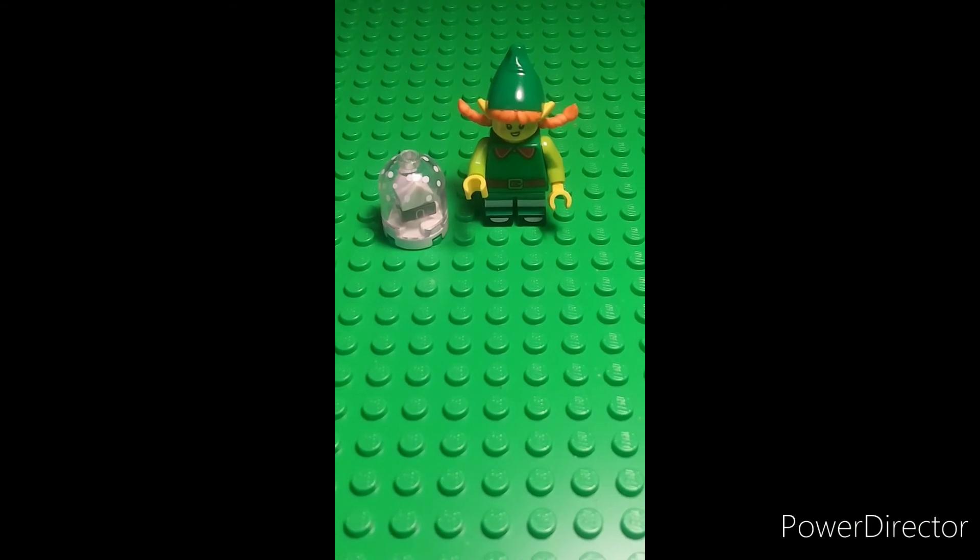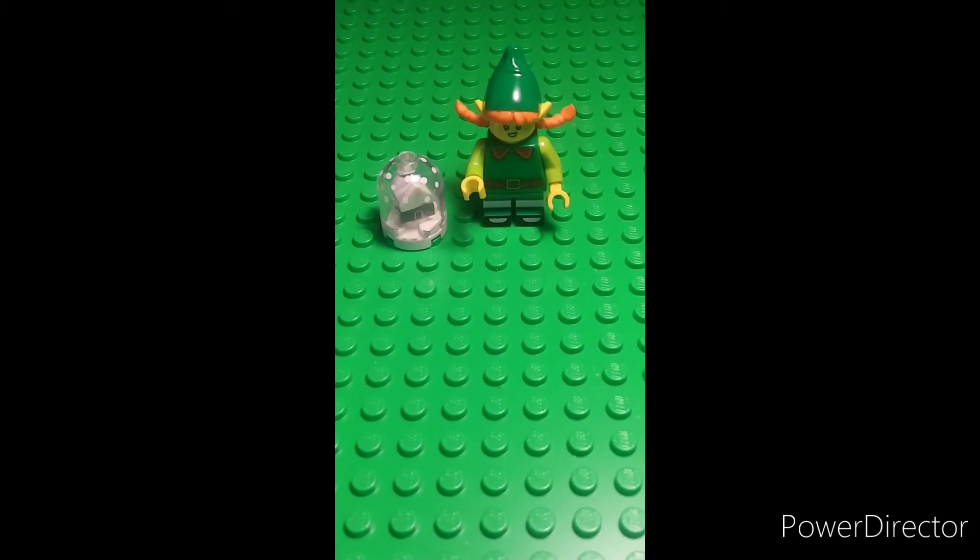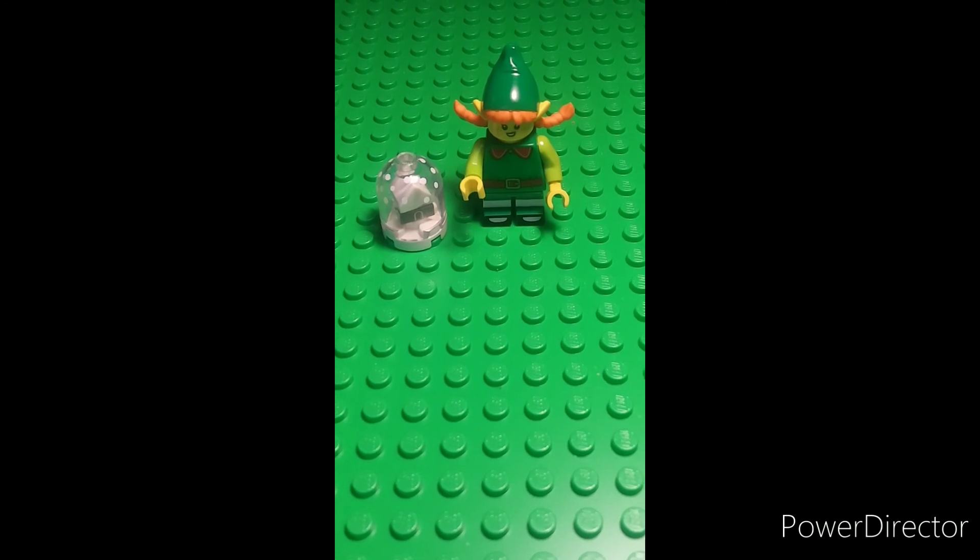Overall, this is a really solid minifigure, and I can't wait to add it to my LEGO collection. Thanks for watching — leave a like and subscribe.